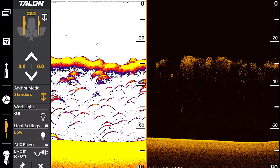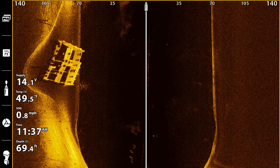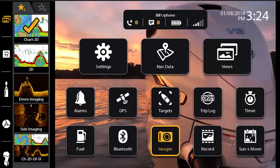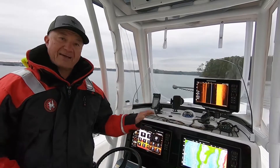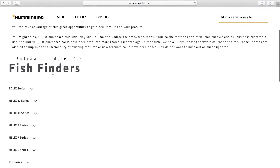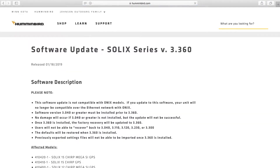Those of you purchasing the Solix Gen 2 are going to get this right out of the box, and it is crazy easy to use — it puts everything at your fingertips. For those of you with the Solix Gen 1, you're going to be able to have this same software or user interface for your machine, and you can download it at Humminbird.com. Check it out today.